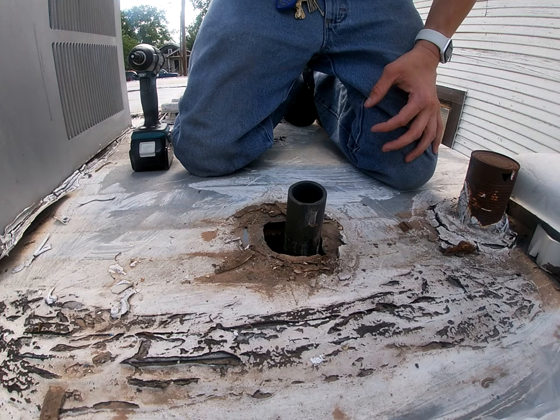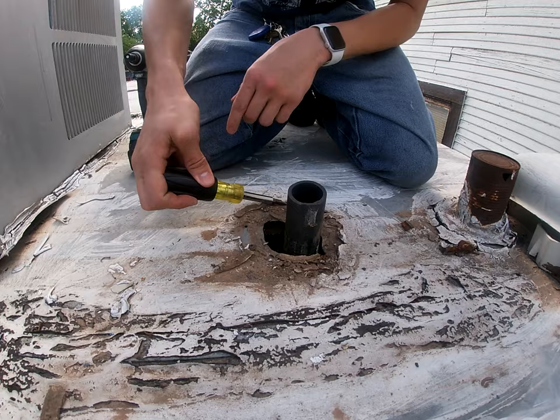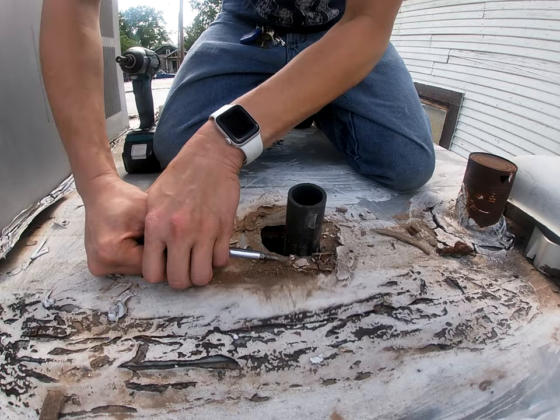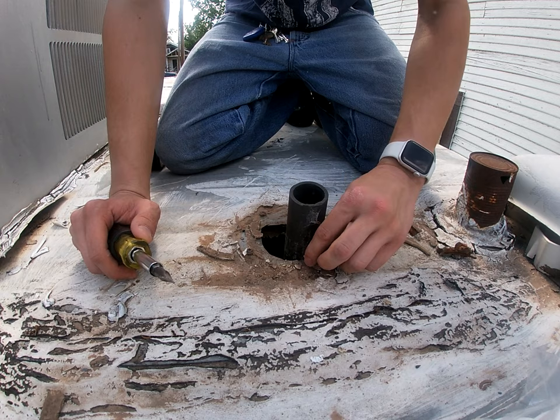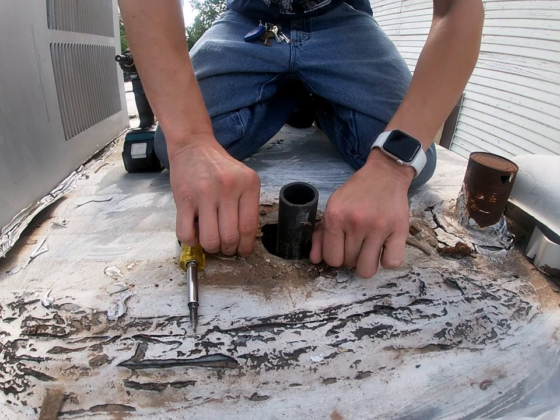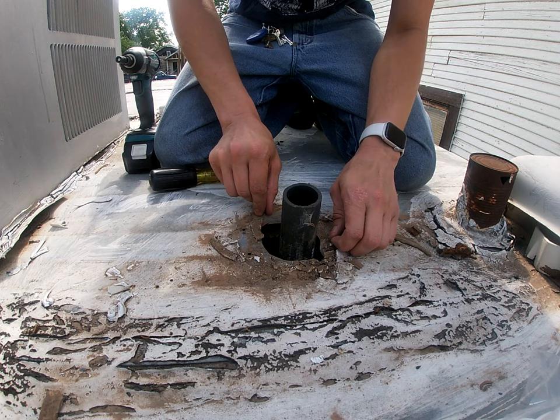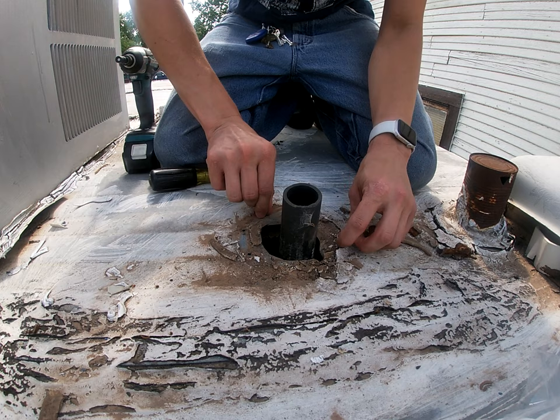Alright, first things first — I'm just gonna kind of scrape some of this off, maybe get a couple of these screws out of here. The screws don't really want to cooperate — maybe if I actually unscrewed them. It looks like there's about eight screws that held that old one in, if there was even an old one up here.